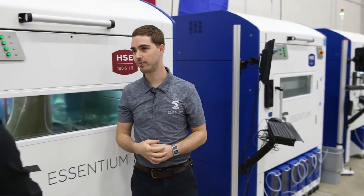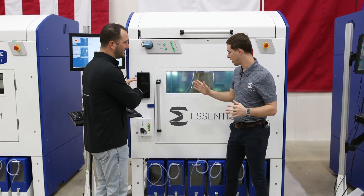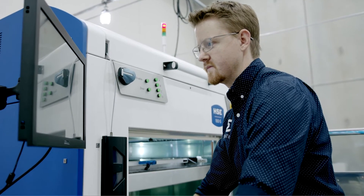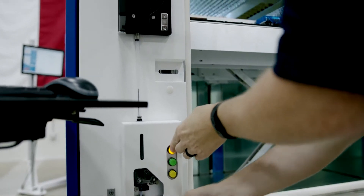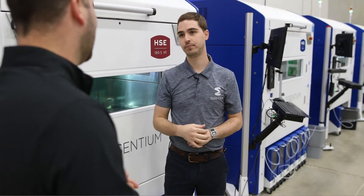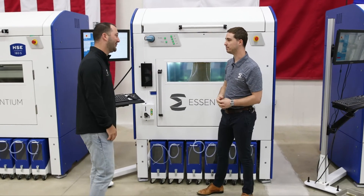Take us into the filament buffer system — this is something our team worked really hard on that differentiates us from all other platforms on the market. Once the filament comes out of the canister, it goes into our filament buffer system. What this does is take the load of the extruder off of the spool — it's a frictionless system all the way from the buffer motor to the extruder, allowing for super low energy and high drive through the nozzle. That allows us to achieve high speeds and high throughput without the issues that other platforms might run into.